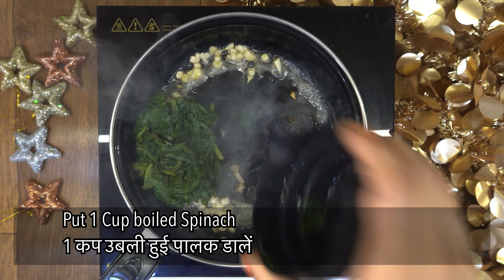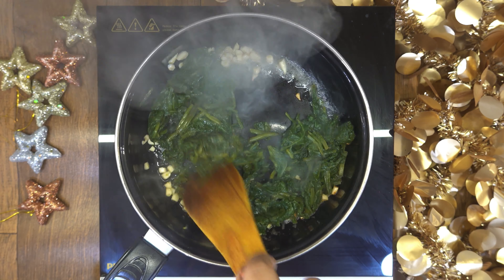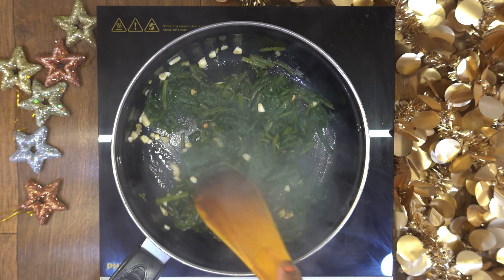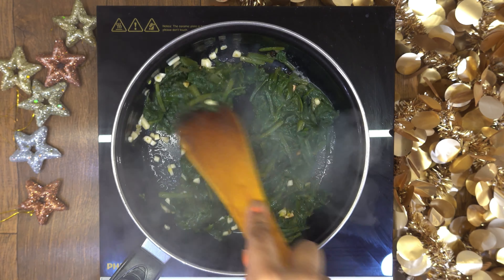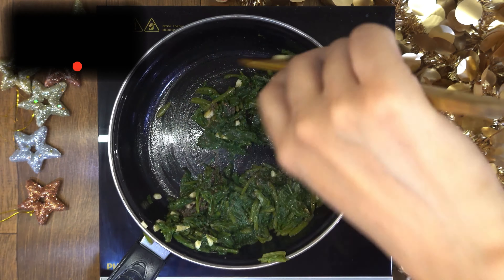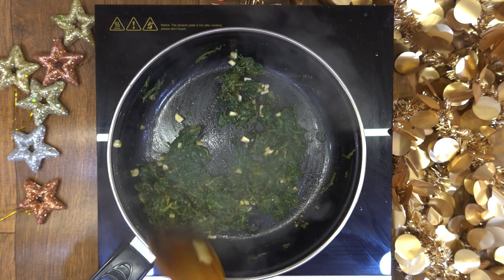For the filling, put butter in a pan and cook until golden brown. Add salt and mix in the remaining ingredients. Cook until the water dries out, then cook on low heat. When it's ready, put it in a bowl.